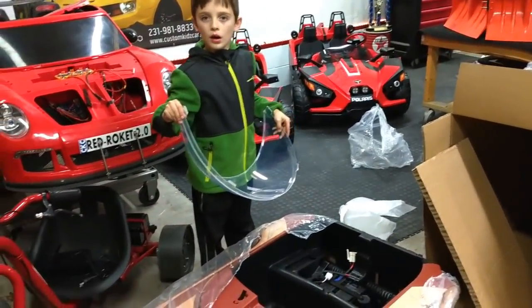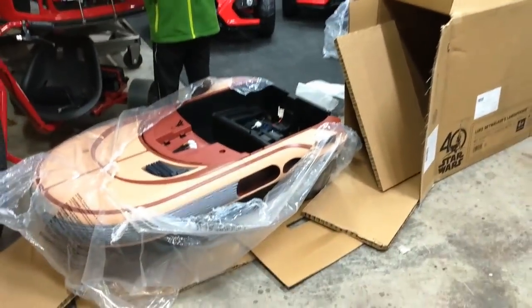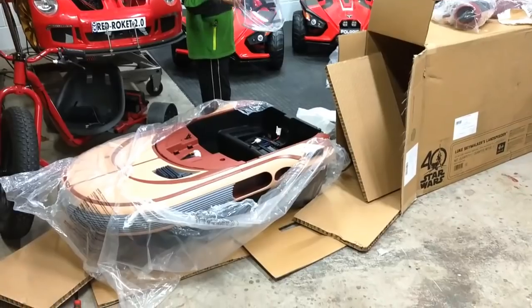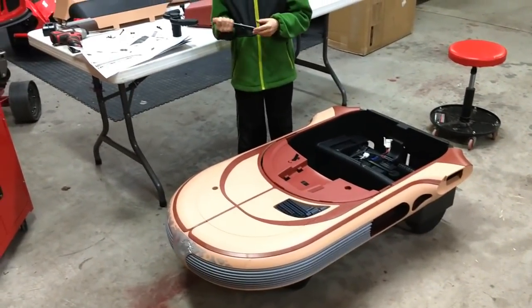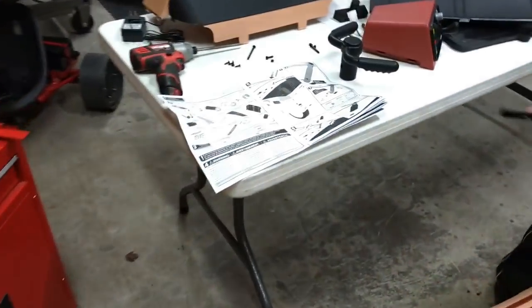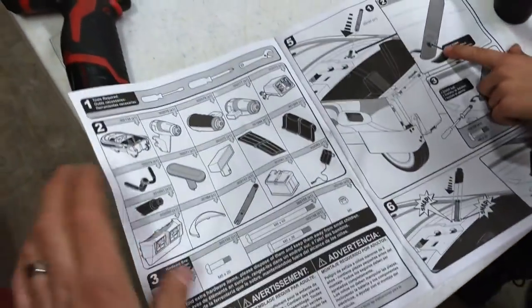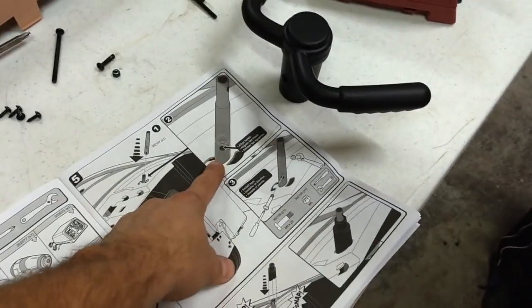I don't know what it is with kids and windshields, they just break them. Let's get this mess cleaned up and see what we've got to work with. Real-time assembly of this Radio Flyer Land Speeder — it's made by Radio Flyer and it's got really basic construction: four screws and three bolts.